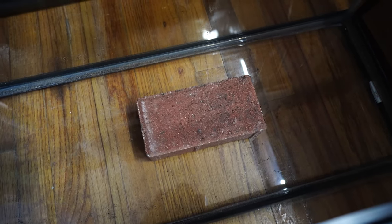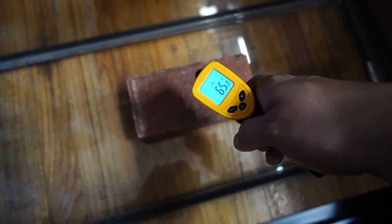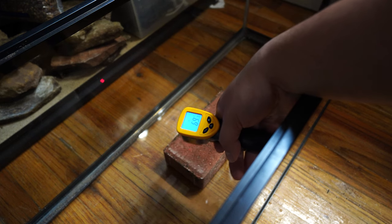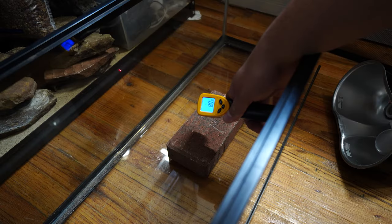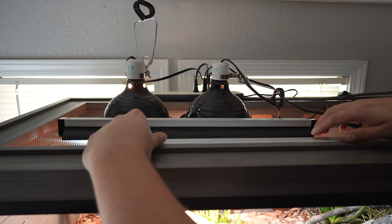I set up an experiment to demonstrate. I placed an 80-watt deep heat projector 12 inches above a brick for 15 minutes — the brick started at 65 degrees and only went up four degrees. Then I used a ZoomEd 75-watt basking bulb over a new brick starting at 66 degrees — after 15 minutes it read 80 degrees, up 14 degrees. That's why I highly recommend a regular basking bulb over a ceramic heat emitter or deep heat projector. I use two 100-watt ZoomEd heat lamps on all of my 4x2x2 enclosures. If you live in a colder climate, you may need 150-watt bulbs or even three lamps.